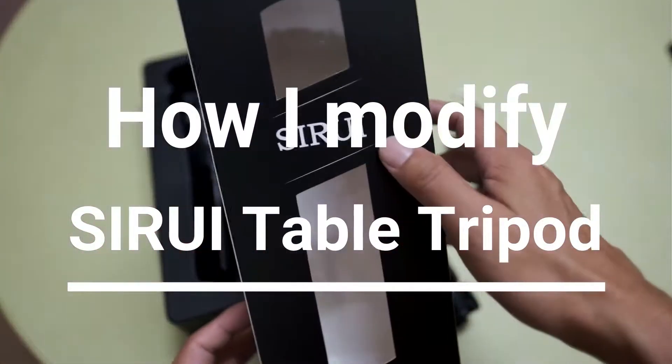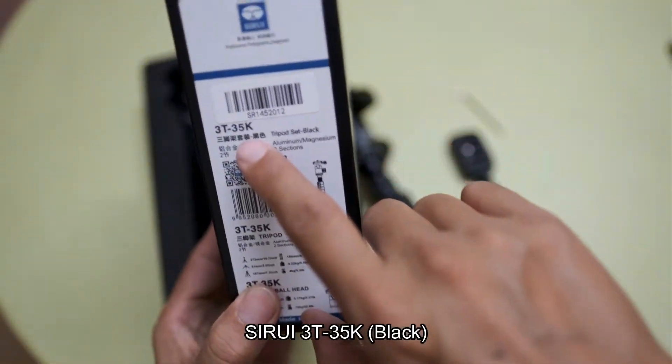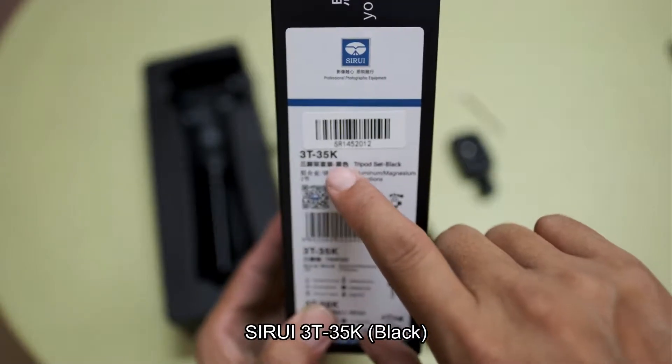This is my series, the 3T35K — a nice tripod. Normally it can extend.